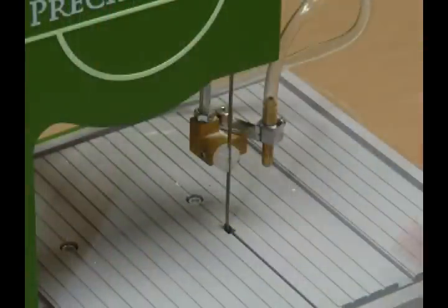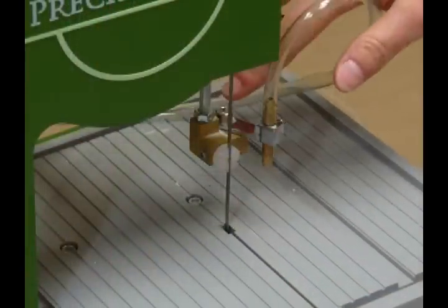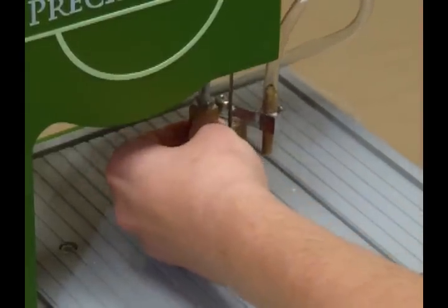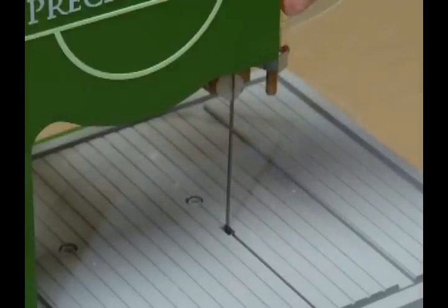To begin, set the saw up for wet cuts with your diamond blade. To clear the wine bottle, you'll need to loosen the hex nut and move the water nozzle out of the way. Move the blade block up as far as it'll go and adjust the water nozzle so that it hits the front of the plate. Now you're ready to make your cut.